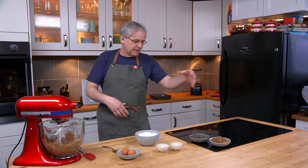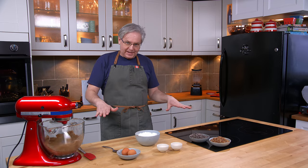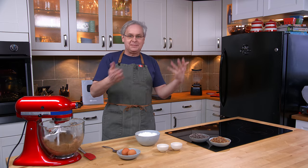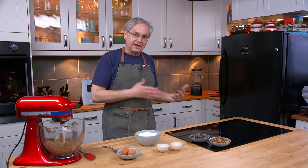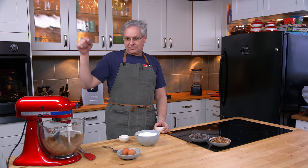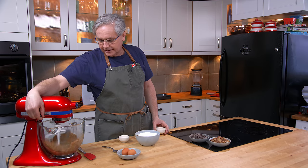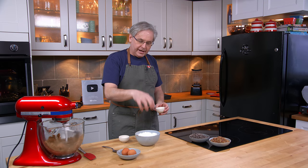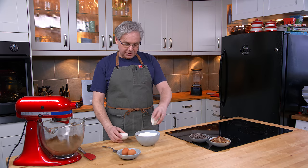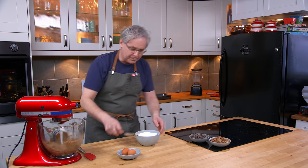Same as I always do — pecans, chocolate chips — and we're going to bake it in a pan like I normally would. But I'm gonna keep some back and bake a few as cookies just to see what happens. I've got butter and sugar in the stand mixer and I'm creaming that together. In this bowl I have flour, and to that I'm adding salt and baking powder. We'll just give that a bit of a mix to bring it together.